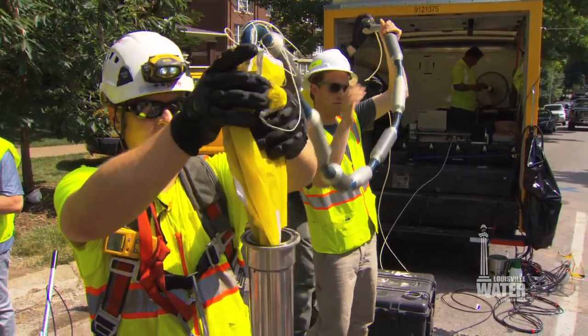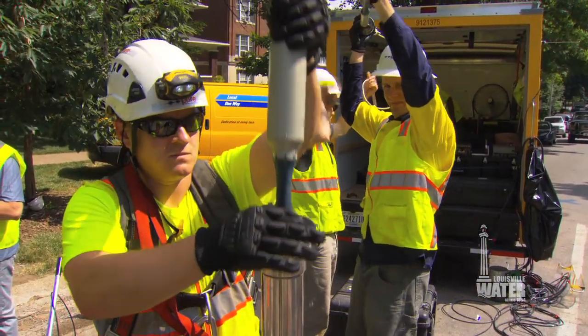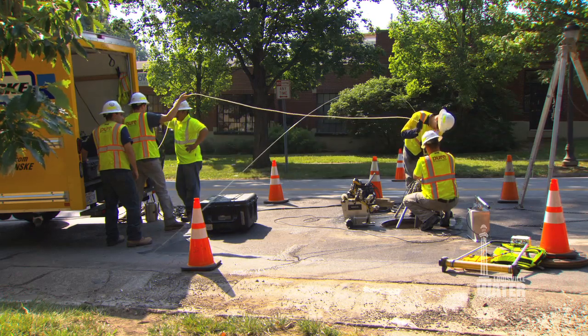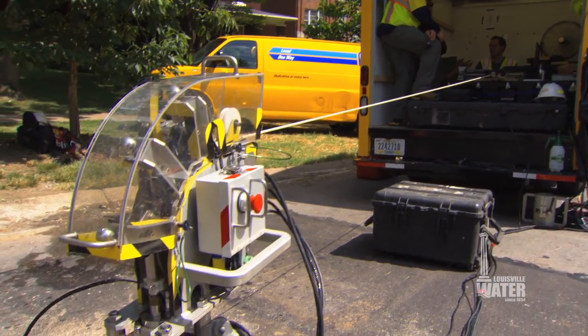Along the route, crews installed 15 access points to the main. The crew from Pure Technologies inserts the Sahara into the pipe through an access point. A small parachute uses the flow of water to pull the sensor through the water main while it's tethered by a cable. Once the inspection is complete, crews retrieve the tool.